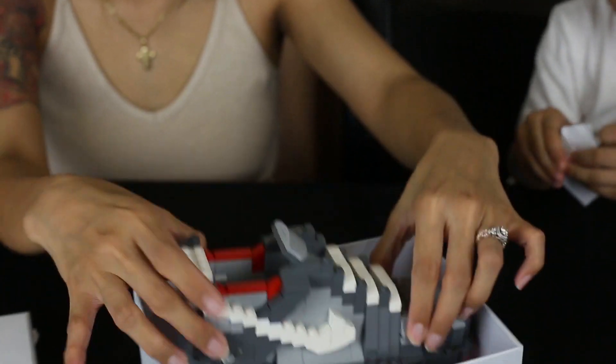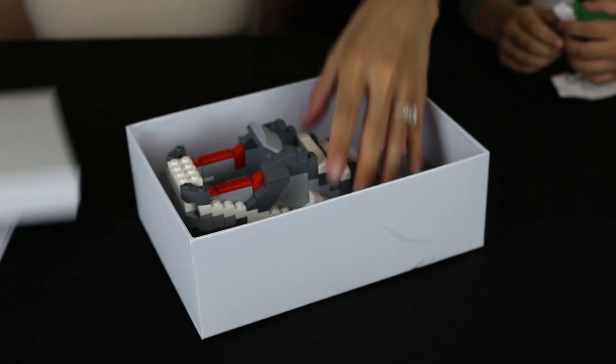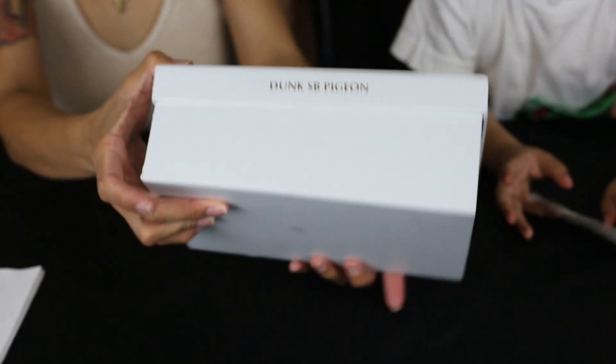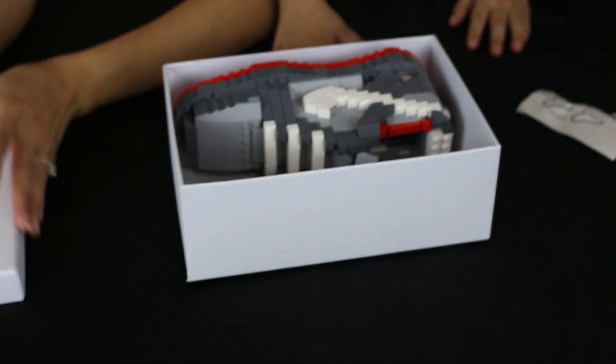Okay, so let's see if this actually fits. Yep, it actually fits in the box — sideways, like an actual shoe. It fits. So you can put your trophy in here, but we're going to display it.